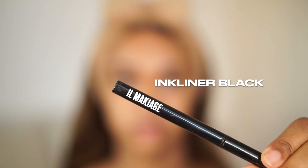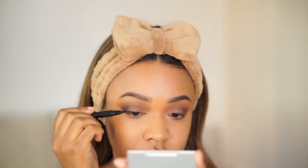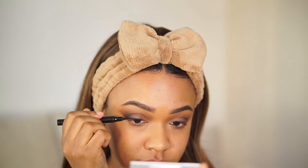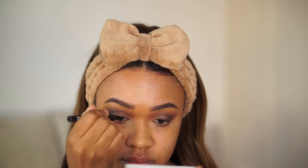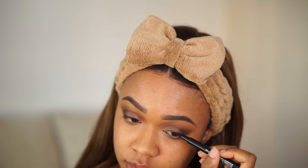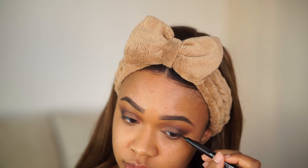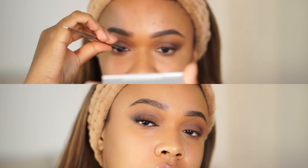Going in with eyeliner — this is the Il Maquillage ink liner in black. I'm not doing a super intense wing today, or a wing at all. I'm really just lining my eye line. The lashes will make more of a statement than the eyeliner, but this just adds a little something. Then I went ahead and popped on some lashes.